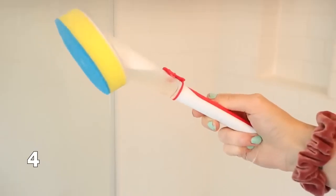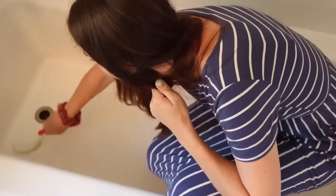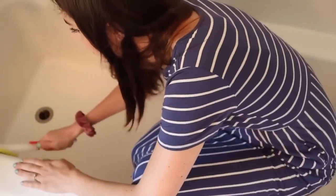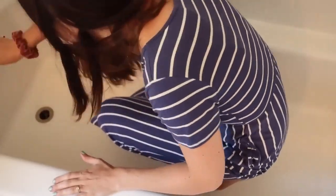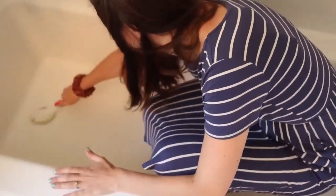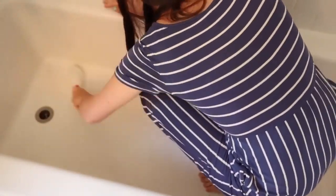Another hack for cleaning your shower is to get yourself one of these dish wands and just fill it up with your favorite shower cleaner. This works as the easiest way to just wipe down your shower. I literally keep one in the shower and when I'm in there I can quickly scrub down the wall, scrub down the tile, getting into any of the little corners. The cleaner just stays right inside of the wand. I like dish wands for cleaning showers way more than I like them for actually cleaning dishes.